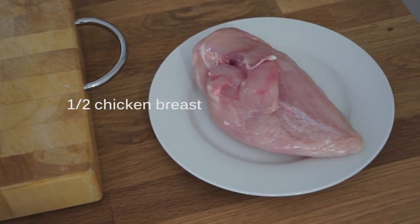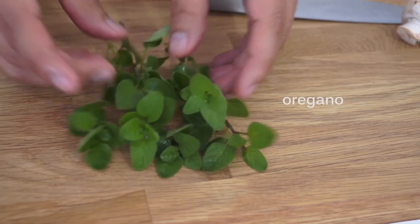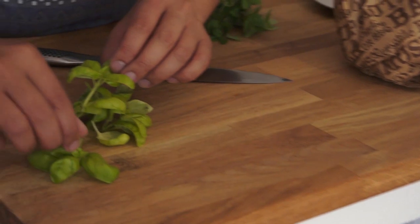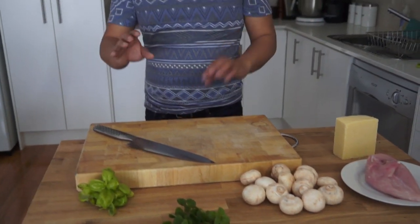So what you're going to need for today's recipe is some chicken, some mushroom, some herbs which I got from the garden, and some cheese and some other bits and pieces that I'll talk you through as I get to it.